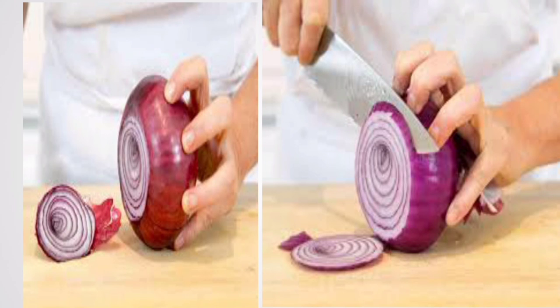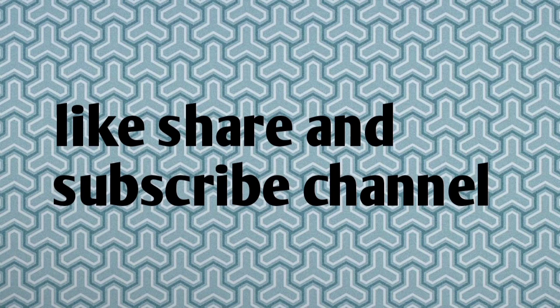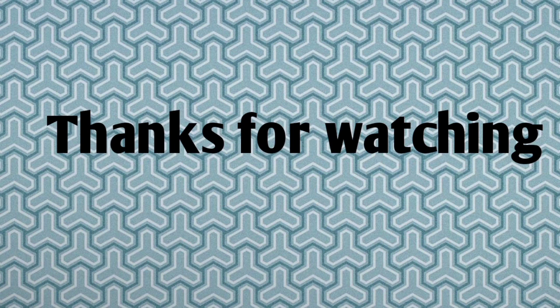Wash the onion lightly and put the onion in the pan, then cut it. I hope you enjoyed this video. Thank you for watching! If you have any tips, please share them in the comment box.